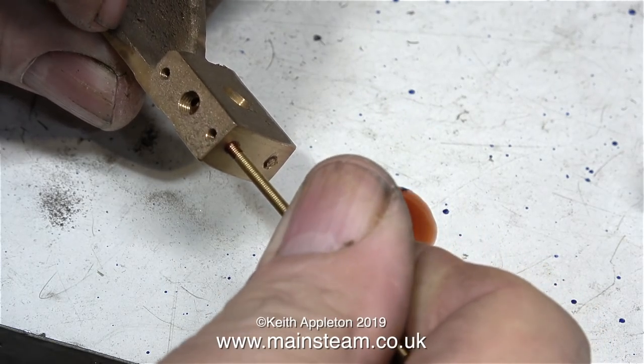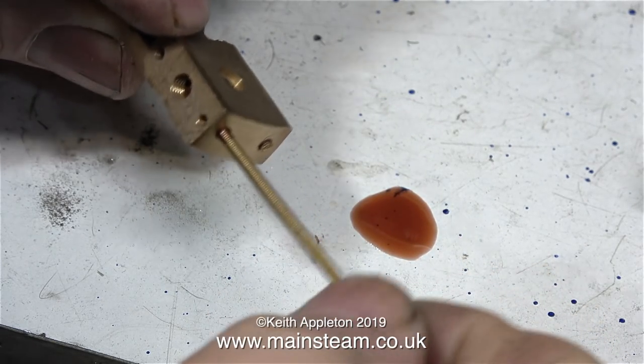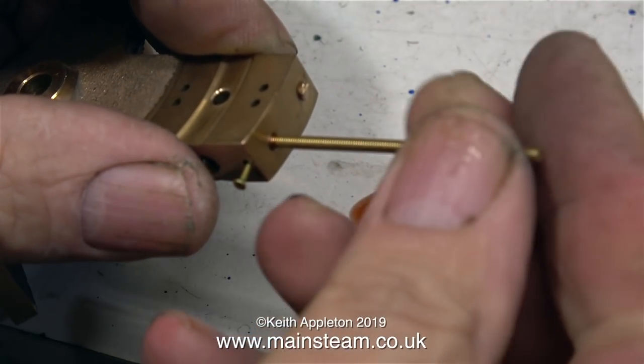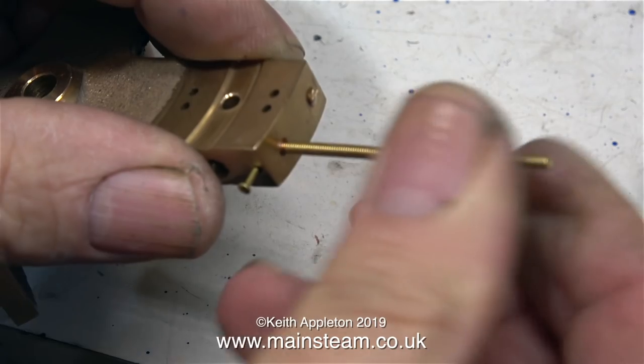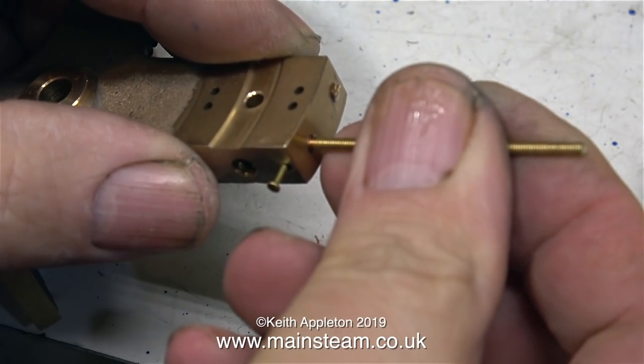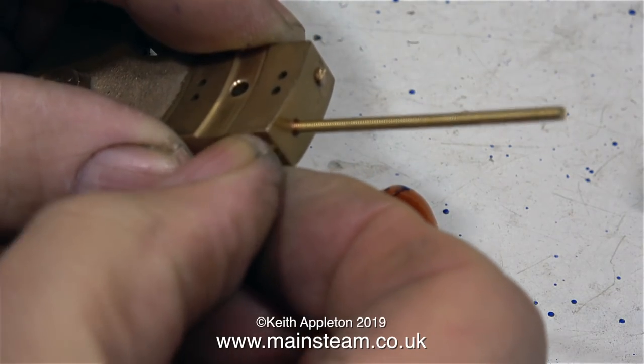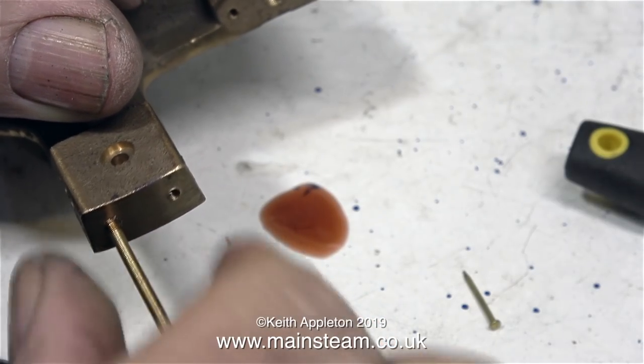It is important only to screw the rod in for the depth of the metal, not all the way down, otherwise you will block up the internal ports and that would block up the steamways. The best way to do this is to use a pin — like you see me doing here — screw in the rod till it traps the pin, and then back off the rod until you can pull the pin out.